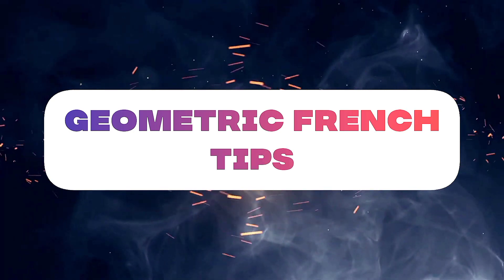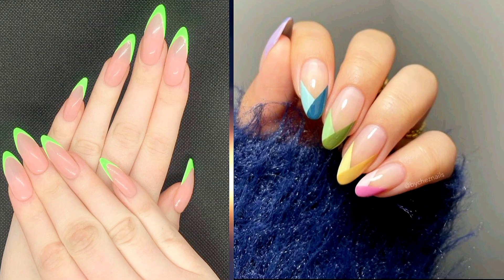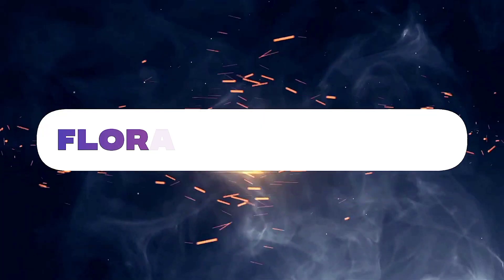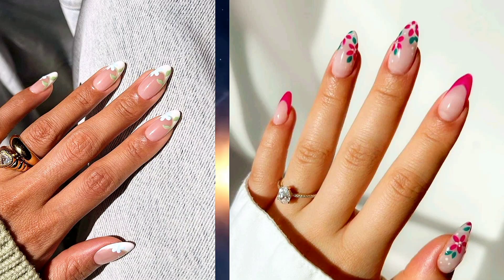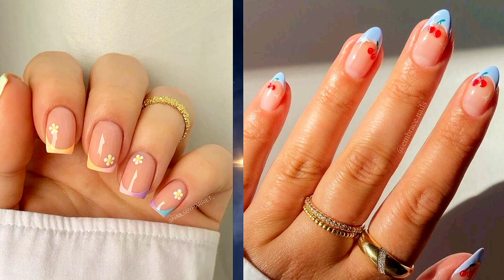Six: geometric French tips — get creative with geometric shapes and lines for a modern take on the French manicure. You can use tape or nail stencils to achieve clean and precise designs such as triangles, chevrons, or asymmetrical patterns. Seven: floral French tips — add a touch of romance to your nails with floral French tips. Paint delicate flowers or floral patterns on the tips for a whimsical and feminine manicure that's perfect for weddings, garden parties, or date nights.